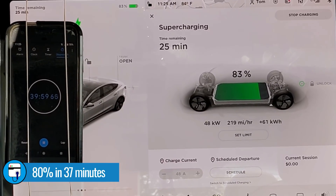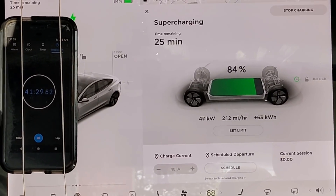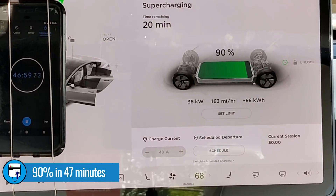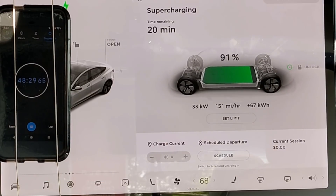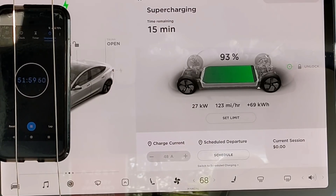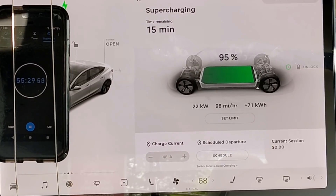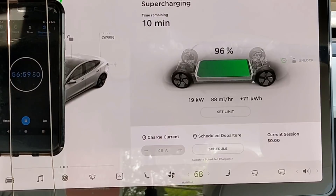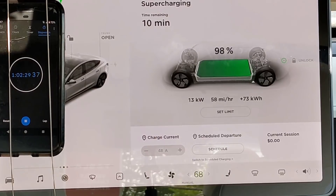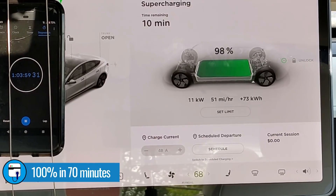If you remember, it took 32 minutes on the V3 supercharger — so only five minutes longer on this 150 kilowatt DC fast charger. It takes 10 more minutes, and at 47 minutes we're at 90% state of charge. That's the point where most people are going to unplug; most people don't stay at a supercharger till 100% because that last 10% takes more than 20 minutes. We hang out the full time and end up at 100% in one hour and 10 minutes.